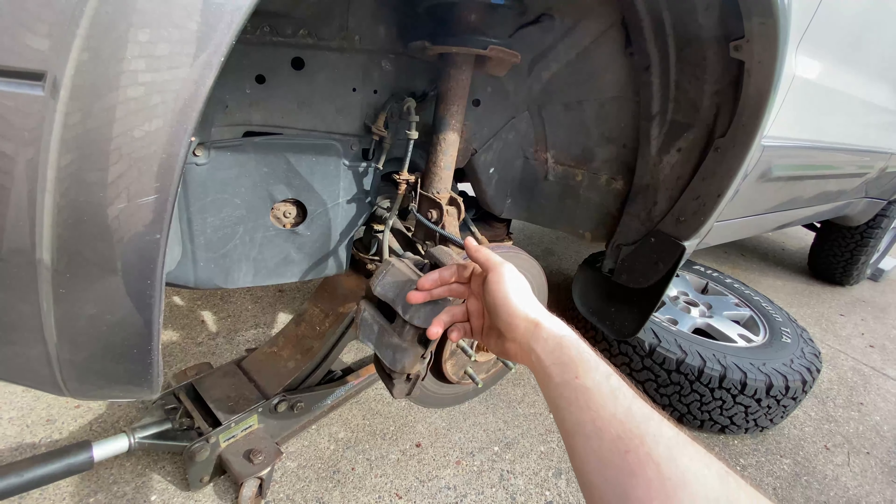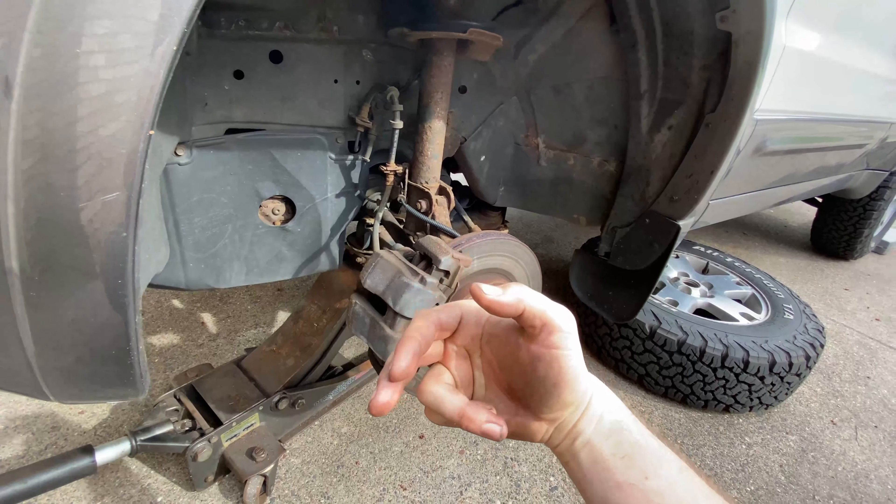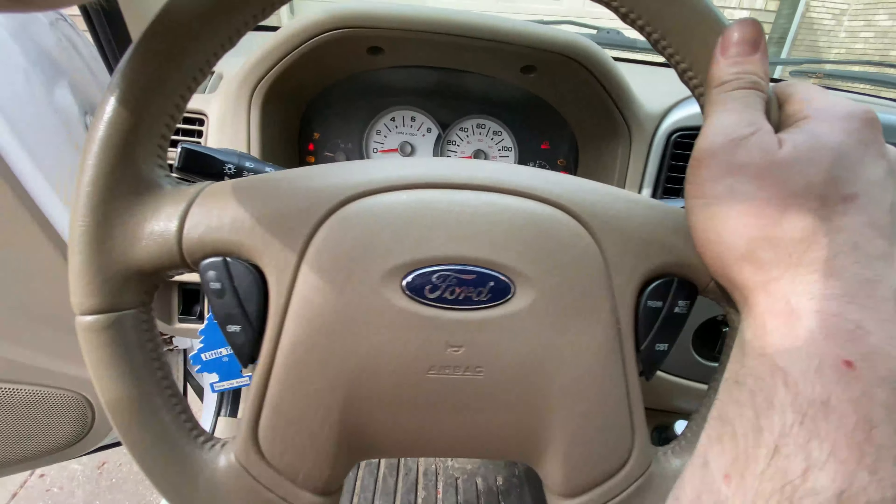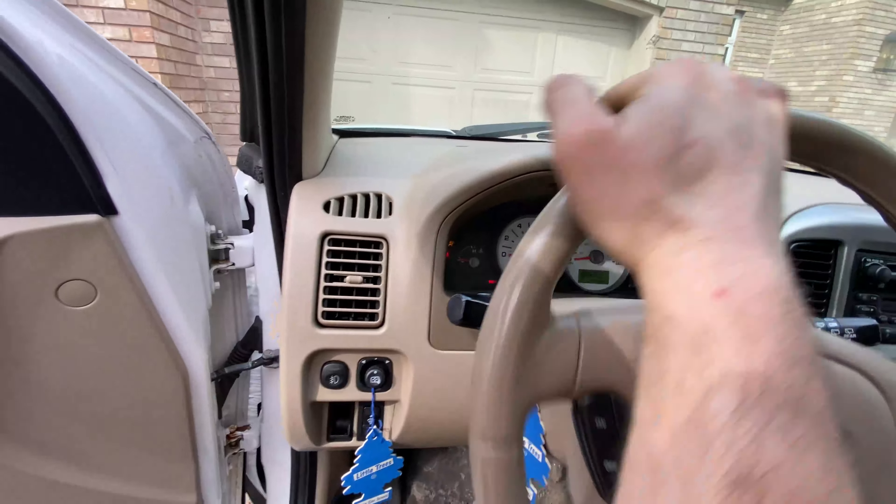Being on the driver's side, I'm going to turn the wheel to the left so the caliper turns out toward us a bit — that allows us to get to the fasteners a little better. Just turn the key twice to the run position and turn the wheel.